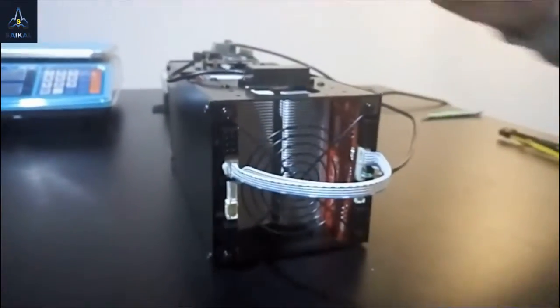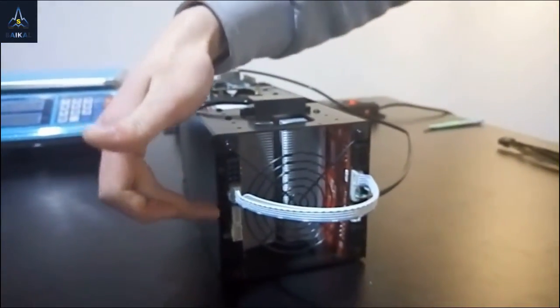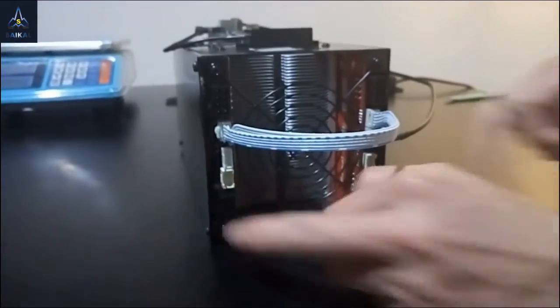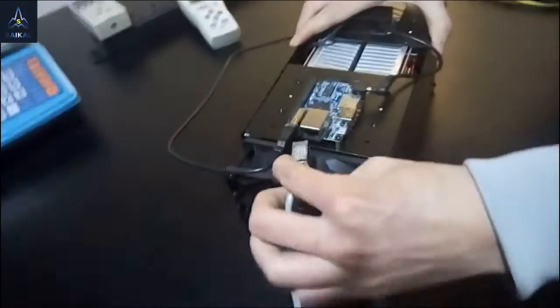The same applies if you choose the left board as the master board — the USB port will be plugged in there, and the data cable will be plugged into the bottom two jacks. Next, plug in the network cable.